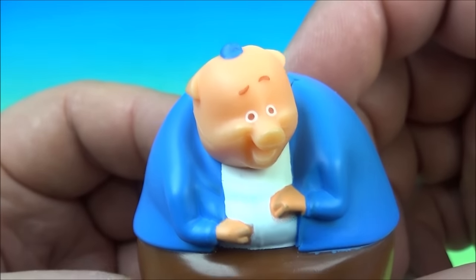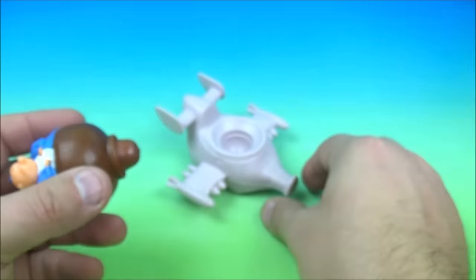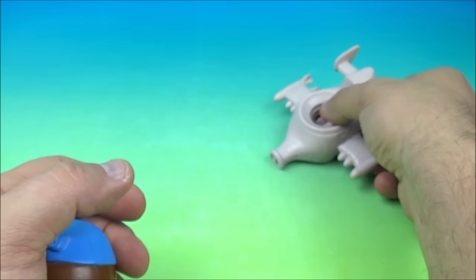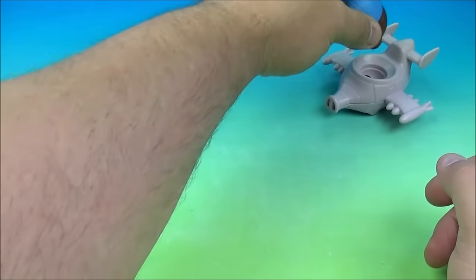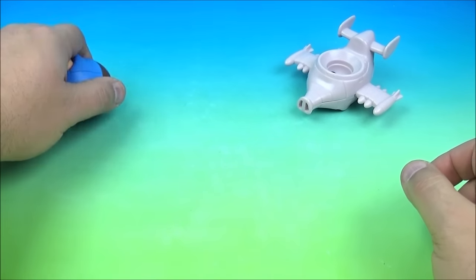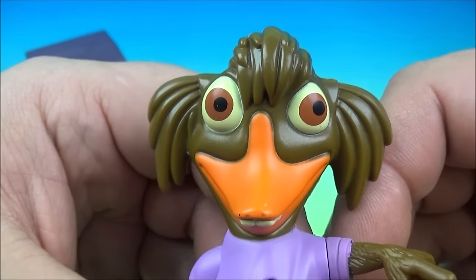Next up at number six is Runt of the Litter — we have a chunky little piggy. He has a top, which is kind of cute, and he comes with a little airplane which is awesome looking. Again with the little wheels and little gear in there — let's see if we can get this one to work. He went the wrong way, so we've got to spin the other direction. Whoa, he works great! And there it is, it's Runt of the Litter!